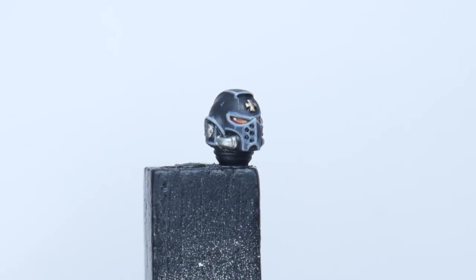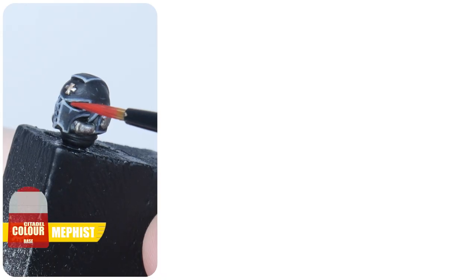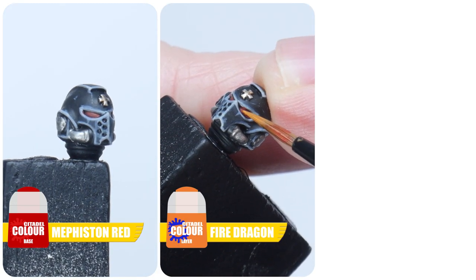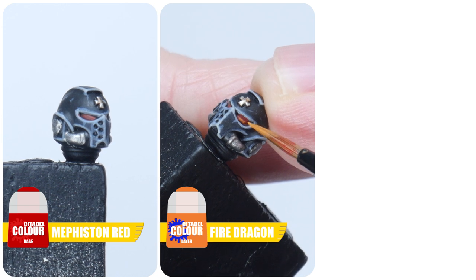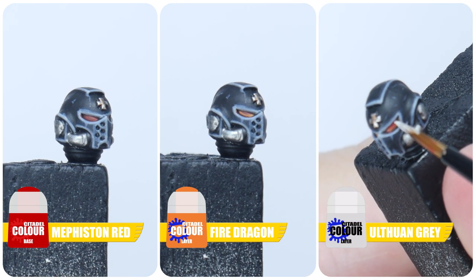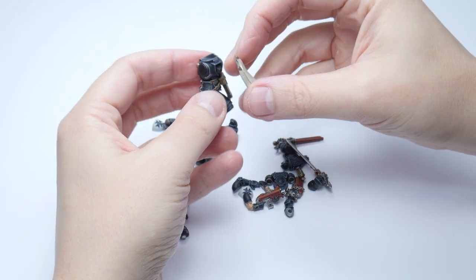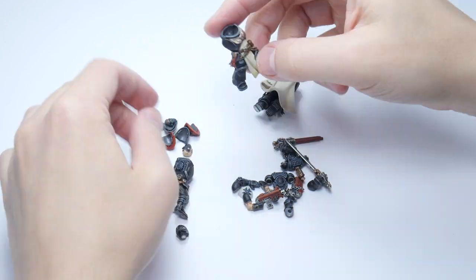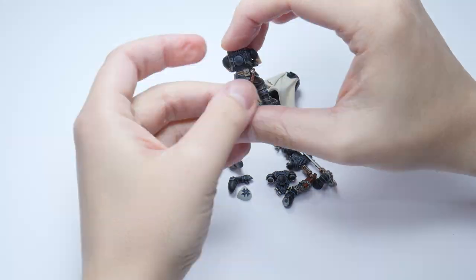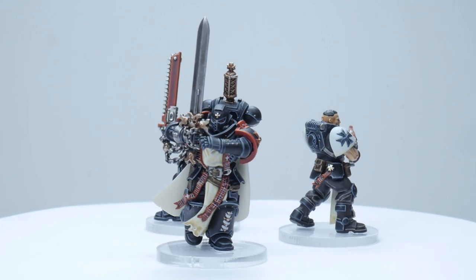Finally, you'll want to know how to paint the lenses for the Marines who remembered their helmets. Begin by painting Mephiston Red into the lens recesses, then paint a thin line of Fire Dragon Bright along the bottom edge of each lens, and finish by painting a small dot of Ulthuan Grey in the top rear corner. The only thing left to do is put our Black Templars together — I use some super glue so I don't ruin any of the paint. Our Black Templar Initiate and Neophytes are now finished.